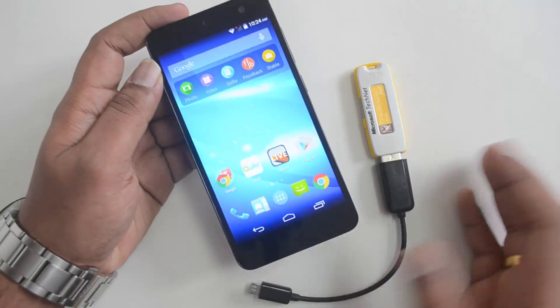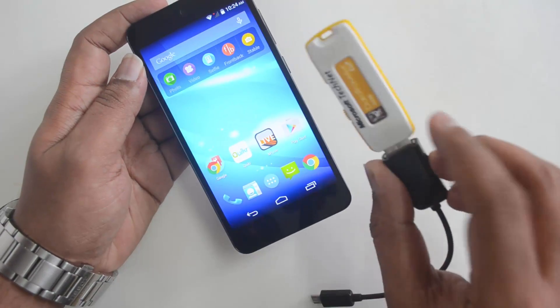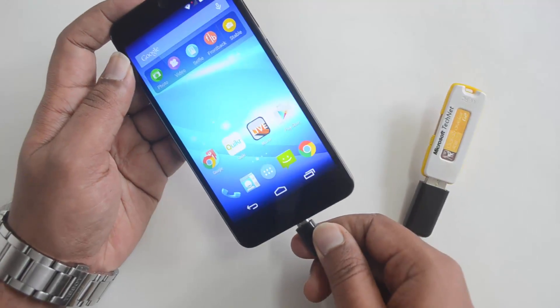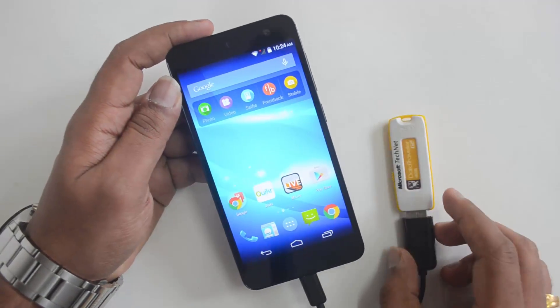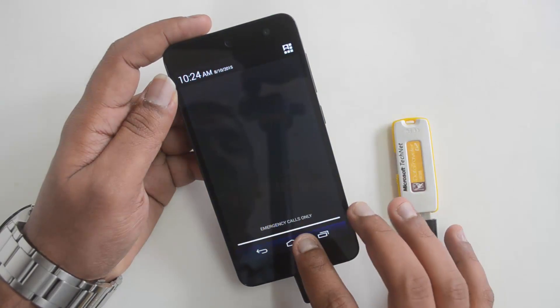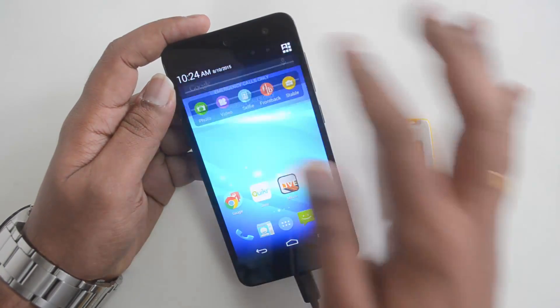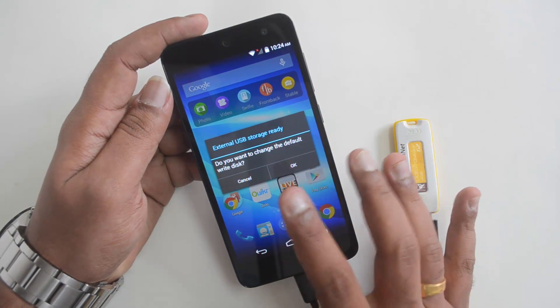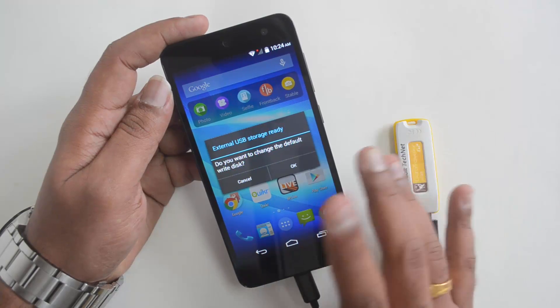Let's get started by checking the USB OTG functionality. We have a pen drive connected to the OTG cable. Now let's insert this and see if the device detects the pen drive. There's no notification at first, but then you can see it does show a notification: 'External USB storage ready — do you want to change the default drive disk?'